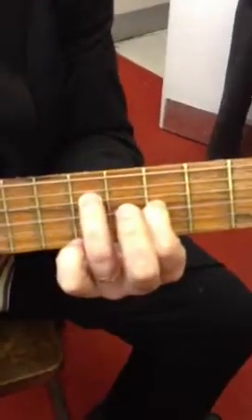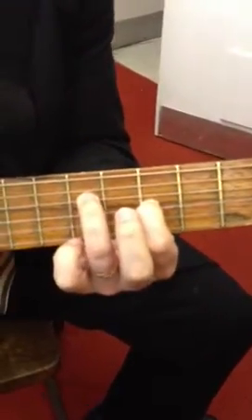Then move that finger to the seventh fret, the first finger to the fifth fret. Three, four, five, six, seven, eight.